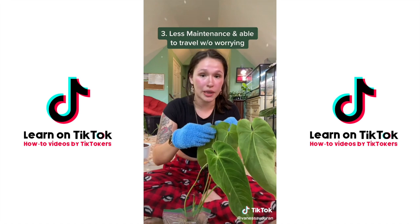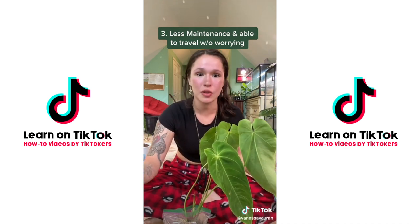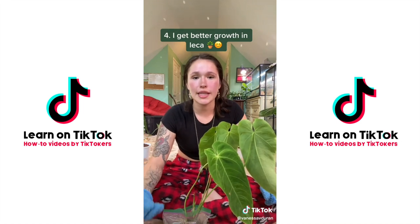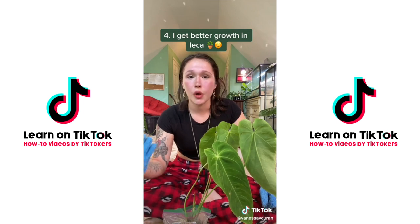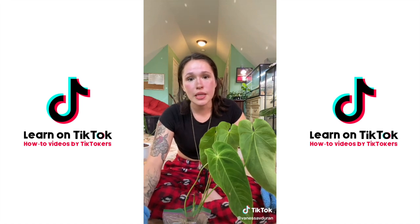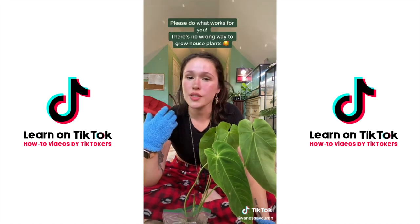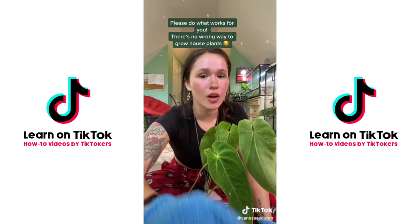Lastly, I just get bigger, healthier plants in LECA. I think always having nutrients available to them helps them grow beautifully, and they're able to establish really huge root systems — I don't get that in soil. That's not to say you couldn't; soil just wasn't my jam. And that's okay — there's no wrong way to grow house plants.